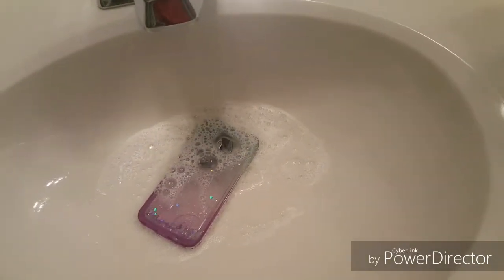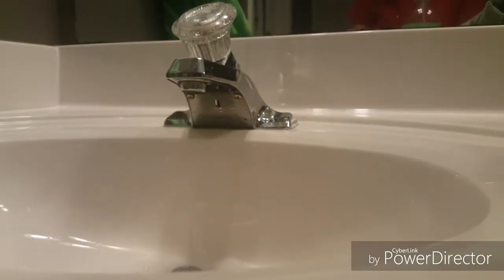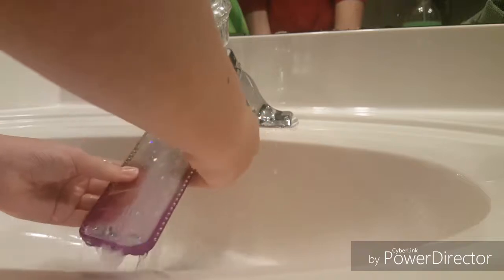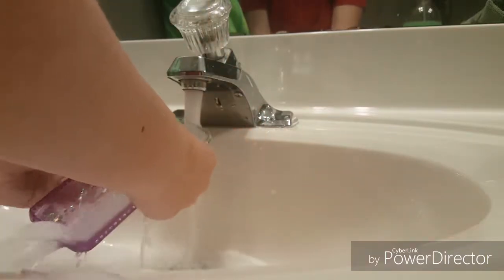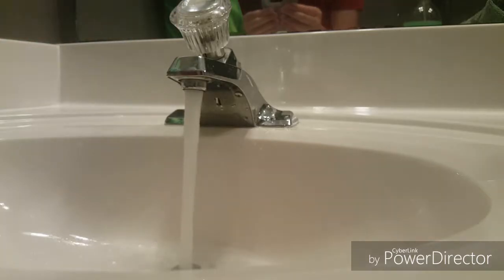What the heck was that noise? I'm gonna wash this off — I need my hands. Is that hair? Oh no, that's not hair.